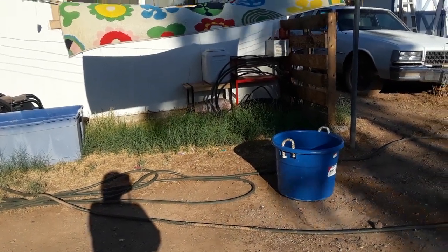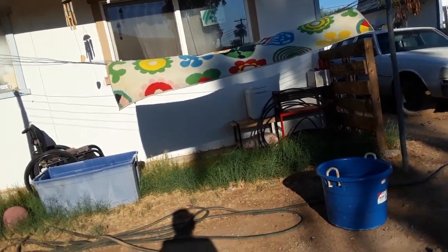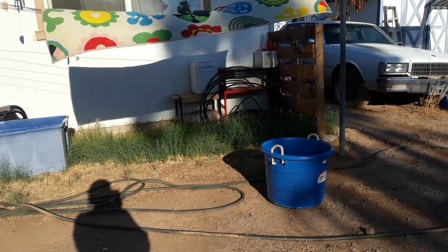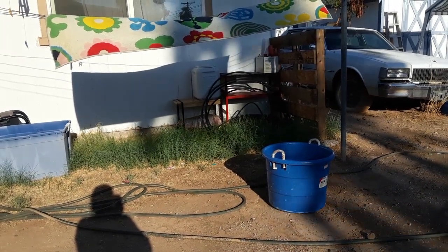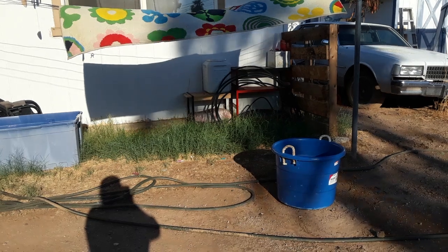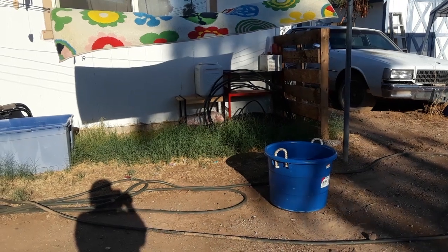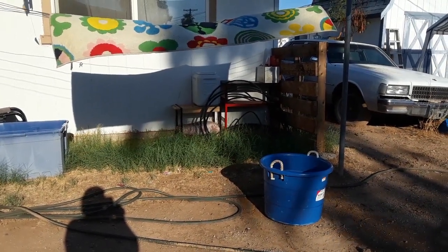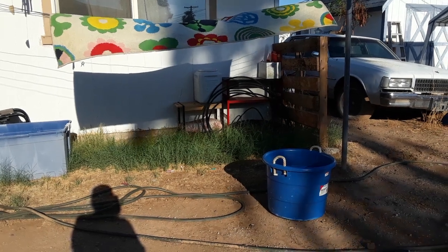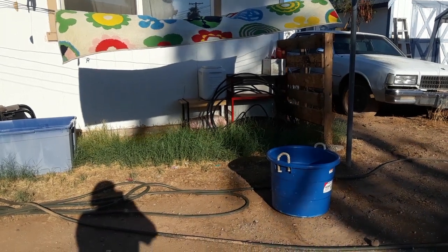We're back outside again. There's the rug I was rinsing off, but I think it still has a lot of soap in it — it doesn't feel soft and I can still smell the soap. I'm going to let it finish drying and then give it another rinse and scrub. Maybe that'll get more of the soap out because it really feels like there's some soap residue.